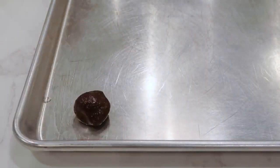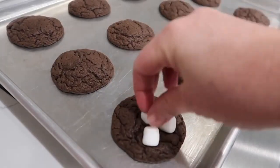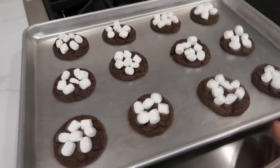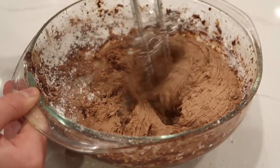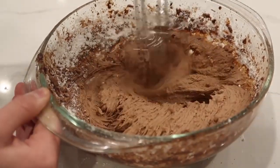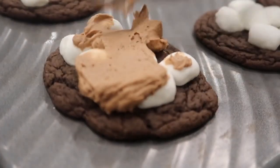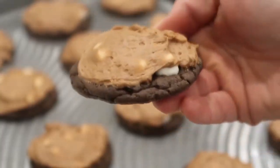Now it's time to roll the dough into balls, about one-inch size. I did 12 cookies on my cookie sheet. Bake these at 350 degrees for about five to six minutes. When done, pull them out and put your marshmallows on. Put them back in the oven for about two to two and a half minutes until they're really soft — you can make them golden brown if you want. Then spread frosting right over the top of your marshmallows. Wait for them to cool a little bit or it will be a little melty.